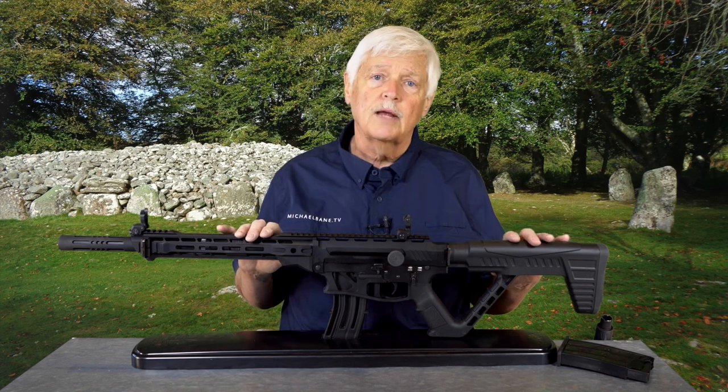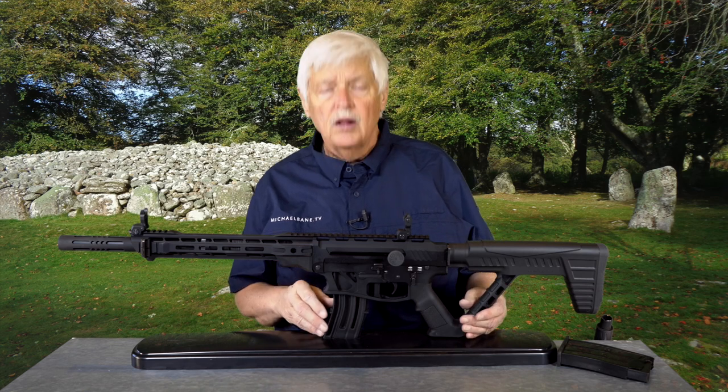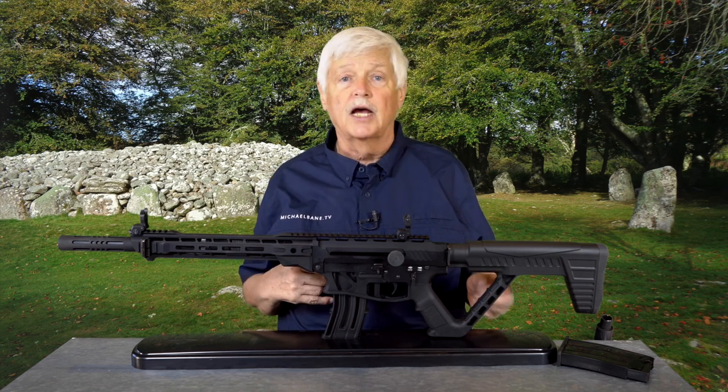We're going to shoot this a lot more. I'm going to hang on to it for about six months, shoot it, and see just how much I like it.